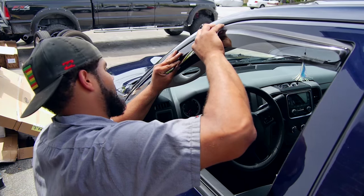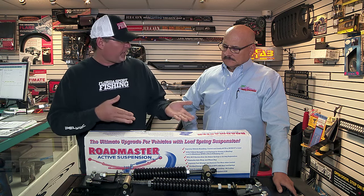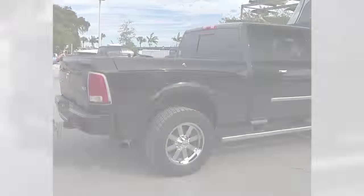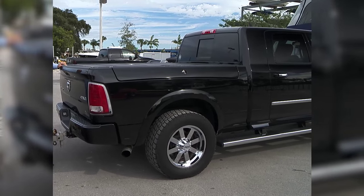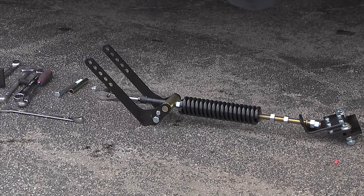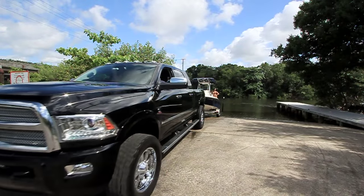Ed, lately you guys have a new solution to stop the squat. You hook your boat and trailer to your tow vehicle, the back bottoms out, the front unloads — it creates a really unsafe driving condition and it's also really inefficient. Tell us a little bit more about this Roadmaster Active Suspension system and how it works.